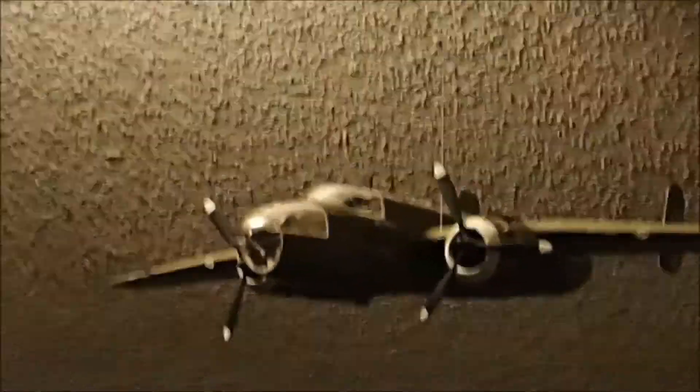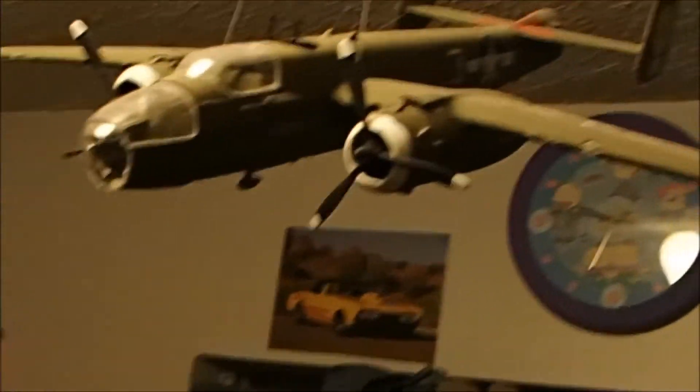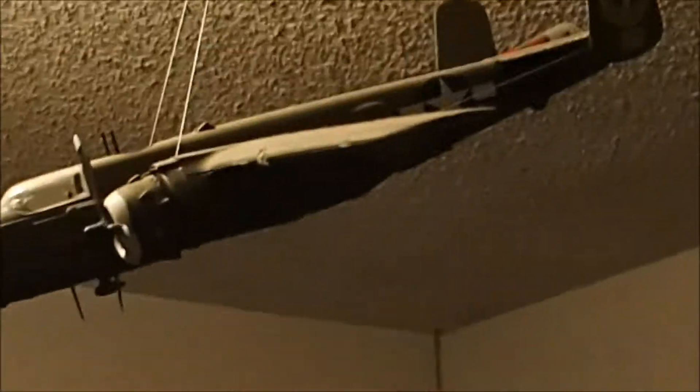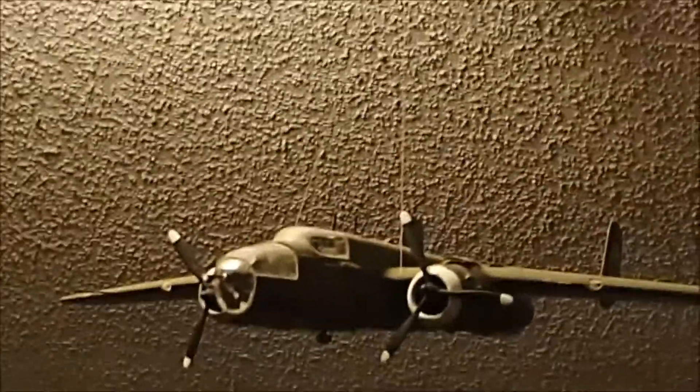This one is a B-28. Can't take it down to show you, but I'm doing my best. This one was my first bomber. We have it hanging up — it looks cool. But the wings are drooping down and stuff. There's the B-28.